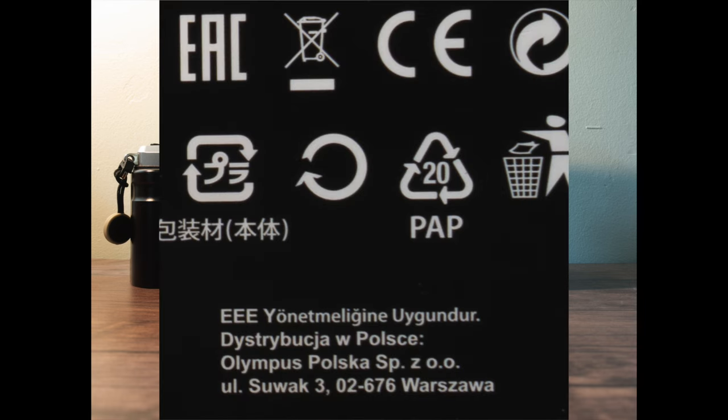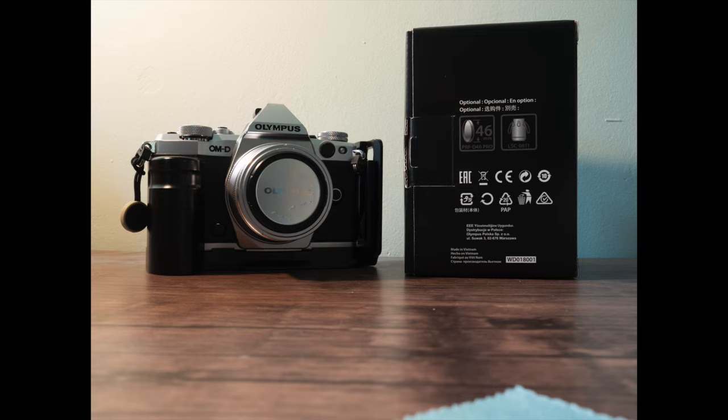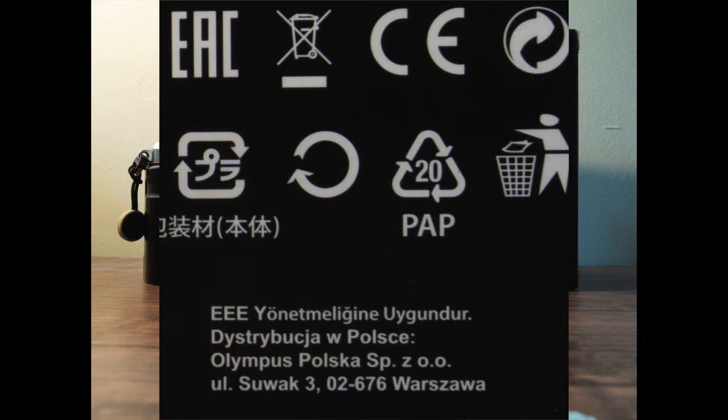Here is an image taken with the GX85. Here it is taken with the GX8. Here it is with the G9 Mark II, and here it is the G9 Mark II in high-res mode.